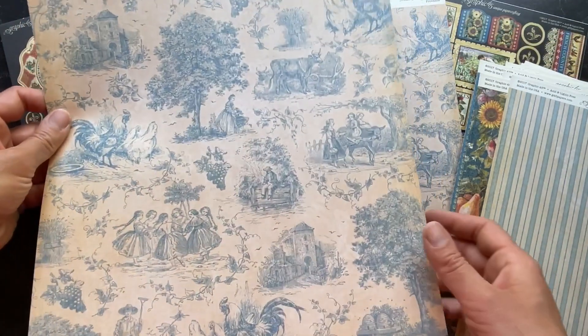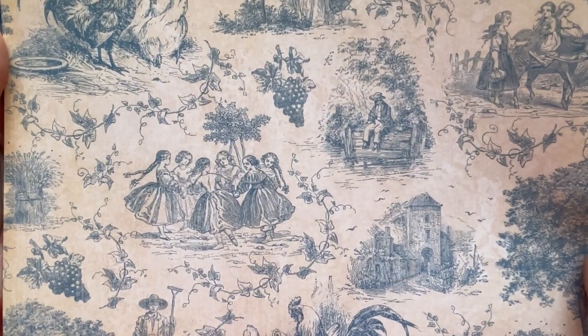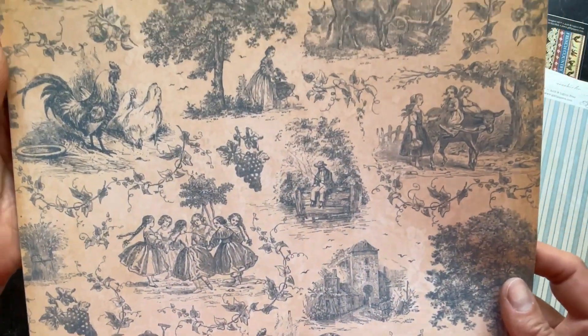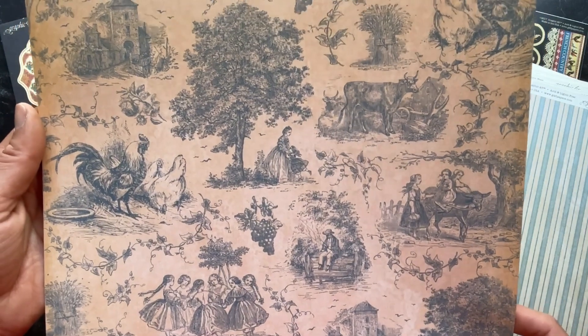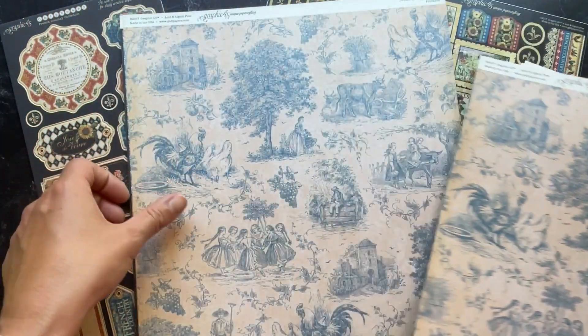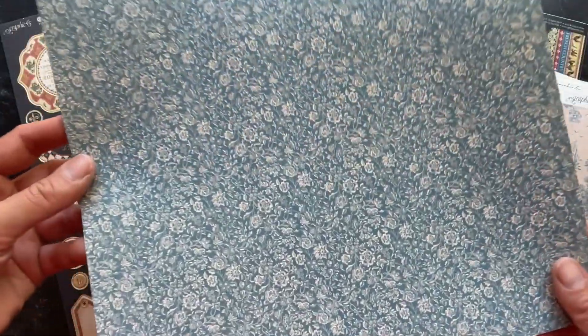Here's A Trois, which has some really fun imagery — some girls dancing in a circle, a farmer, just some different fun farm imagery. On the B side of that you have this lovely blue paper.